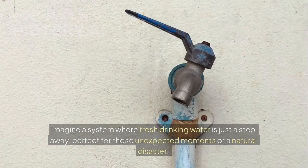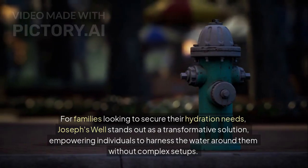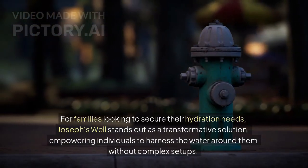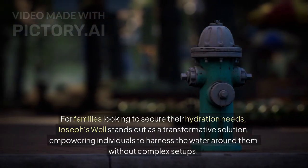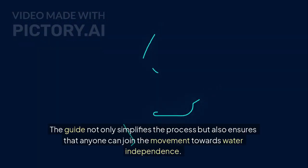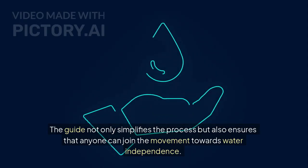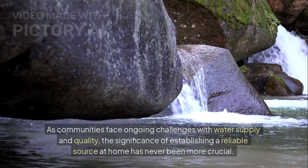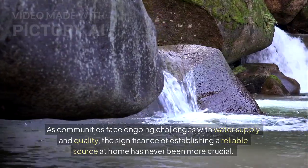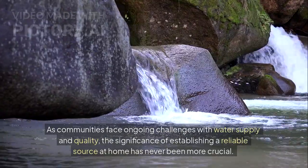Imagine a system where fresh drinking water is just a step away, perfect for those unexpected moments or a natural disaster. For families looking to secure their hydration needs, Joseph's Well stands out as a transformative solution, empowering individuals to harness the water around them without complex setups. As communities face ongoing challenges with water supply and quality, the significance of establishing a reliable source at home has never been more crucial.